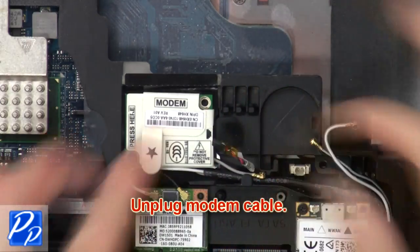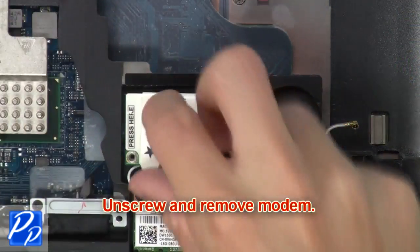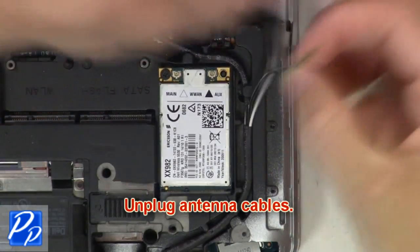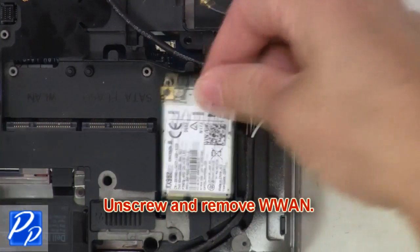Now unplug the modem cable. Then unscrew and remove the modem. Then unplug the antenna cables. Now unscrew and remove the WWAN.